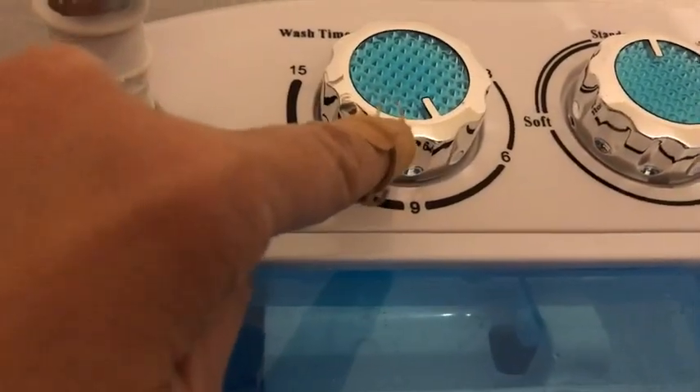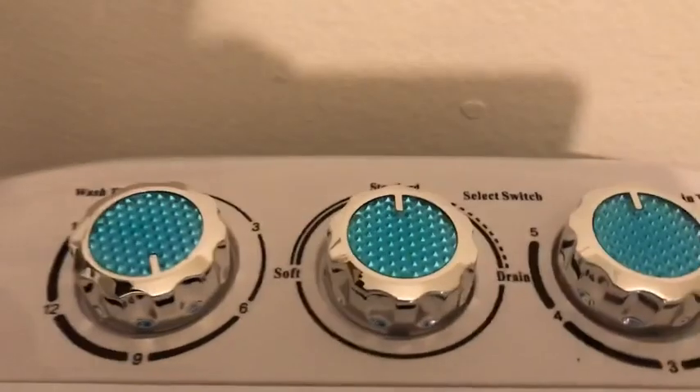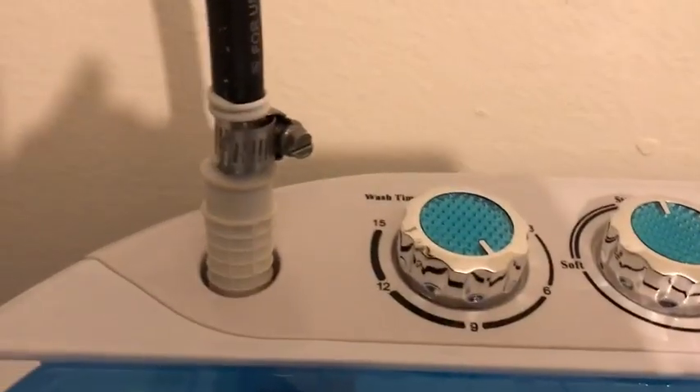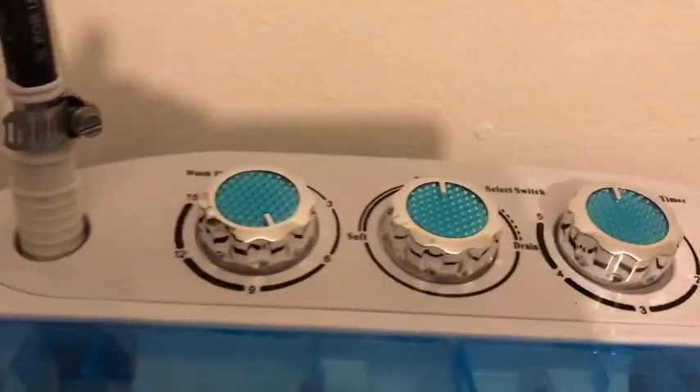I put this to wash for six minutes. And then when it starts washing, you drain it. And then you can refill it to rinse, and then put it into the spinner.